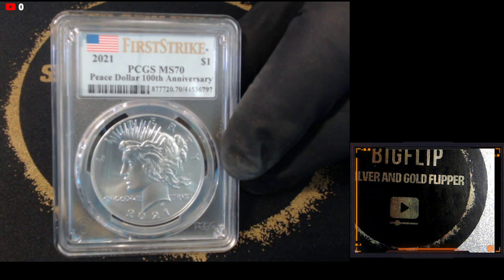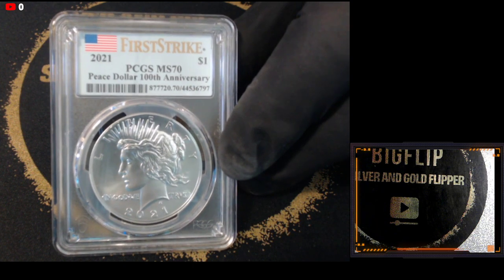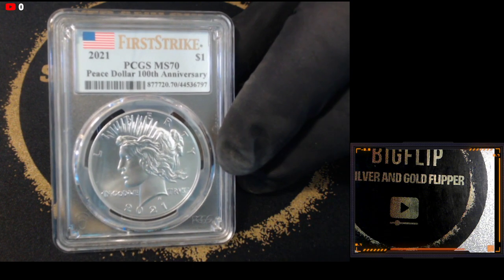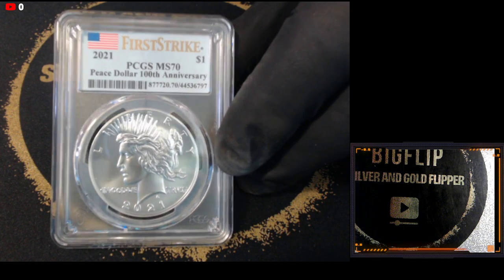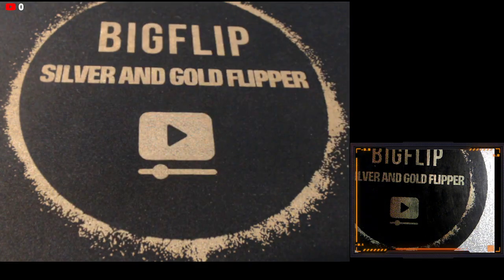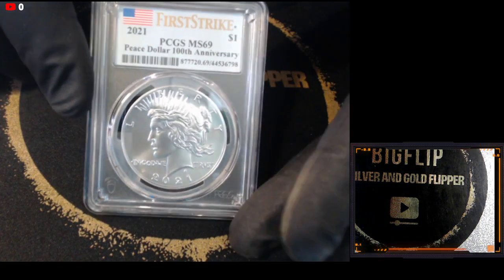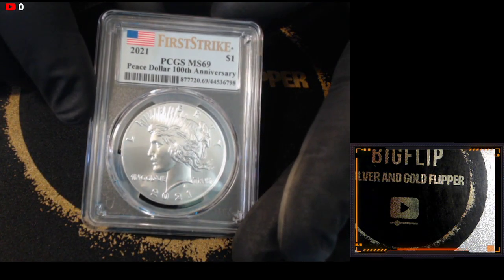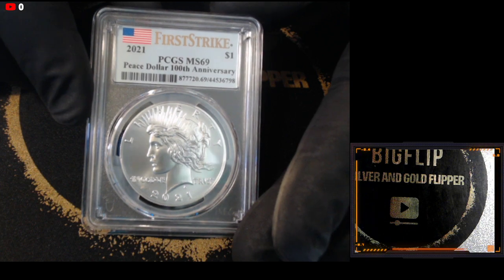The difference between a 69 and a 70 is about a $100 bill — all day long, depending on where the 70s and 69s are at on eBay. I ended up getting six back at 70 and then three back at 69. There's a 69 — the difference from the other one is one grade and a $100 bill.